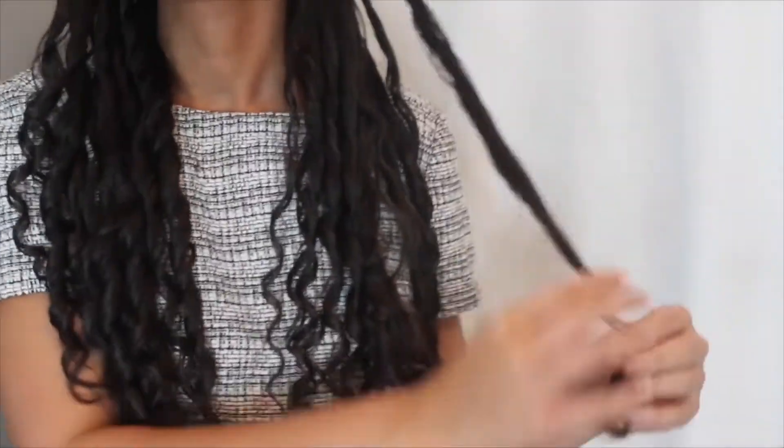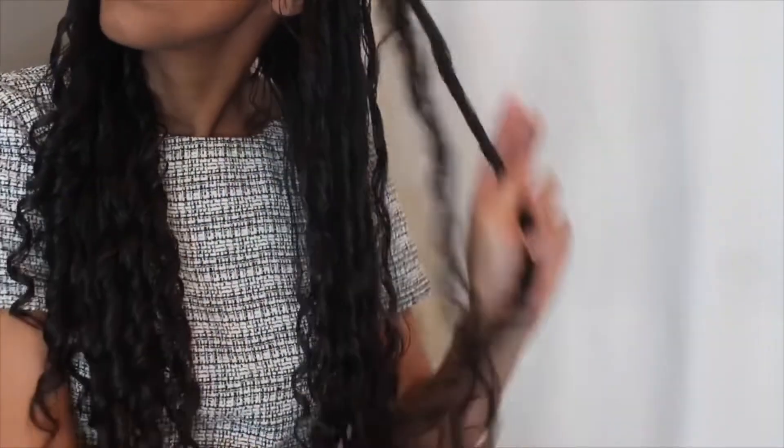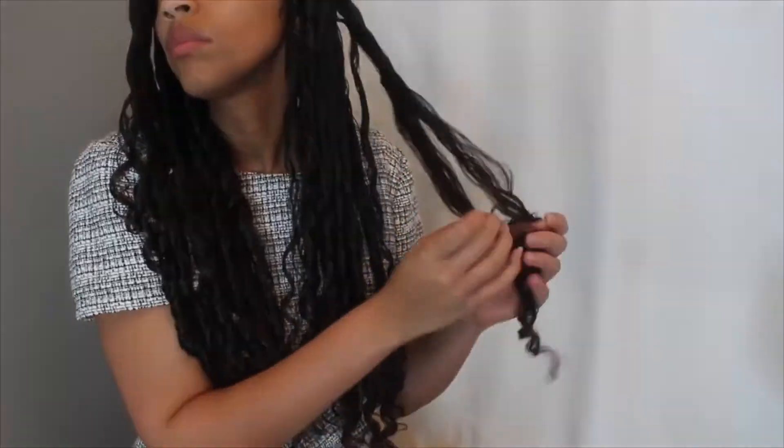I immediately noticed a few differences. For one, my coils were definitely more elongated, and it was also a little bit more difficult for me to unravel the coils.